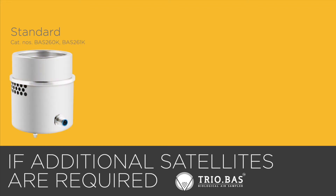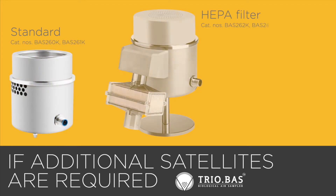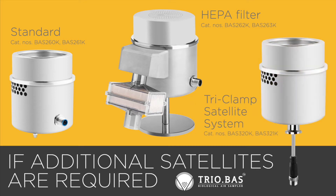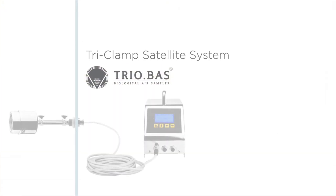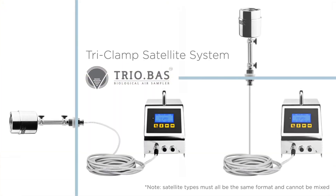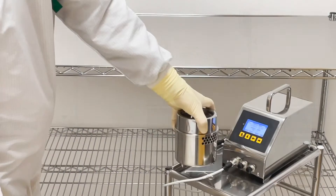Satellite options include standard satellites with attachment cables, HEPA filter equipped satellites with attachment cables, or satellites with tri-clamp connections. Tri-clamp satellites can be mounted horizontally or vertically on a work surface or inside a containment system.